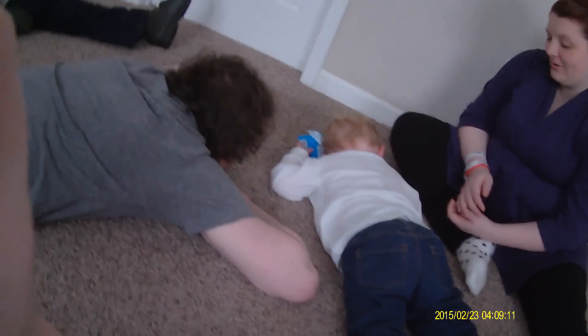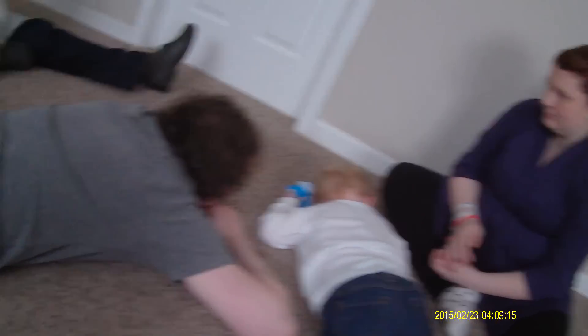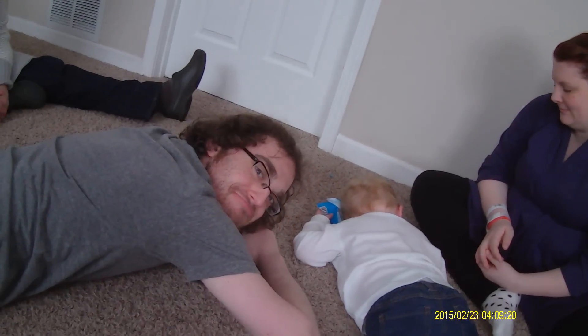Last but not least, listen to the mic quality right here — my grandmother was sitting about five feet behind me. So to wrap it up, something I don't do often.